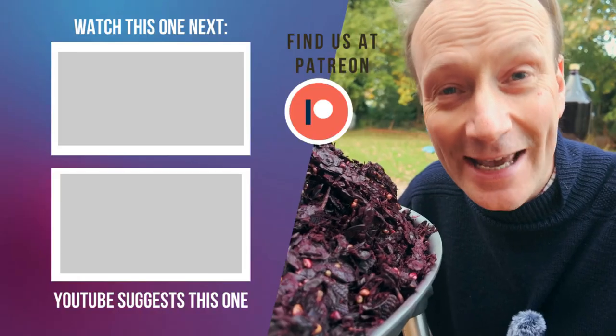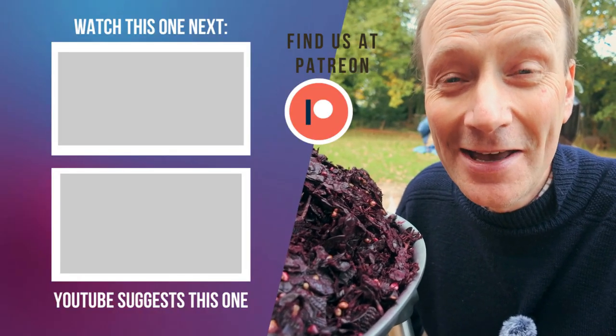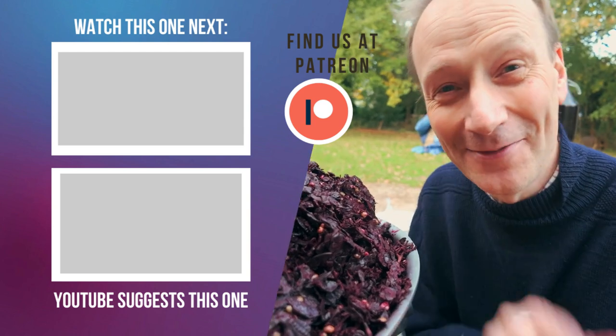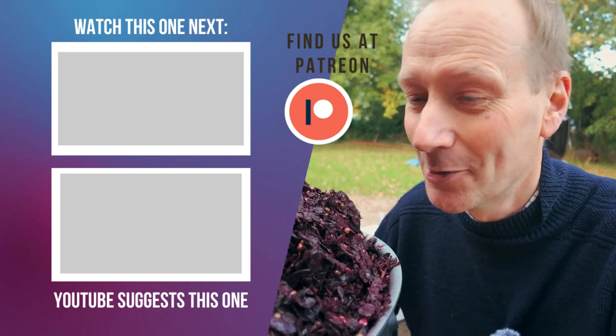Hopefully join me in the next episode where we'll be doing that together. I've really hoped you've enjoyed this video and I'll catch you in the next one. Have a super week in the meantime — bye for now. Right, I've got to clean all this up now, haven't I? Oh boy.